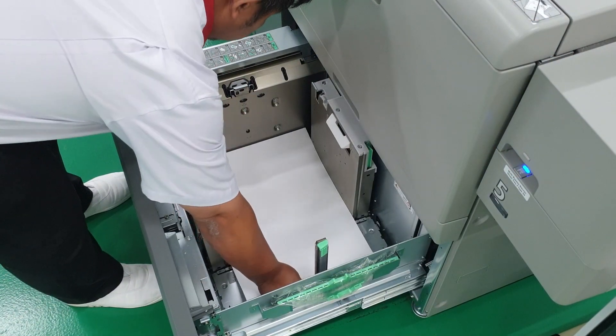The benefits of using inline calibration include ease of use, time savings as well as consistent results, as it's not reliant on the skill of the operator. All we need to do is select calibrate from our controller and let the printer do its job. So let's take a look at how to use inline calibration.